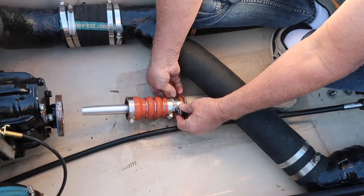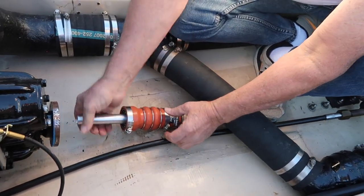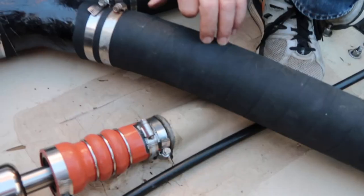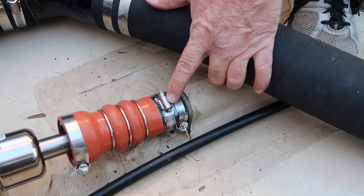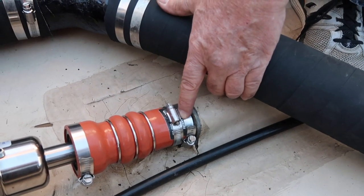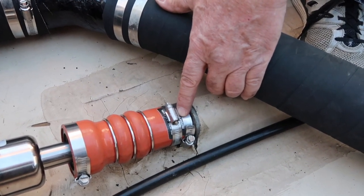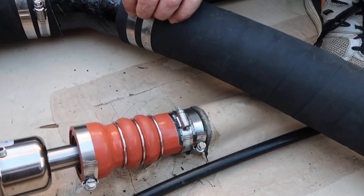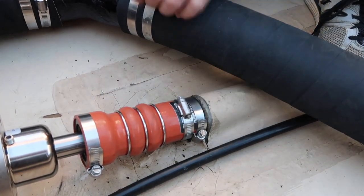Tighten up the rear hose clamp and pull the tool out. We've got our two hose clamps tightened. Just make sure the second hose clamp is on the inner housing and not just squishing against the drive shaft. You want these two hose clamps real close to each other.